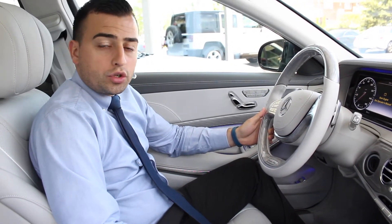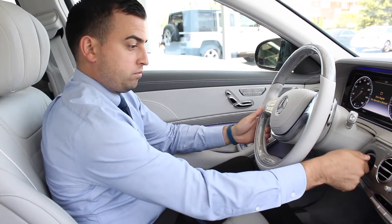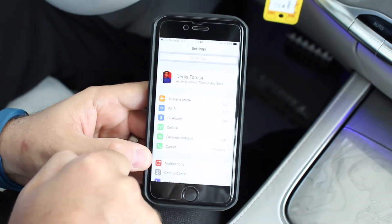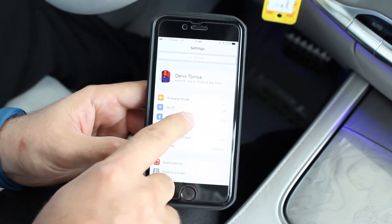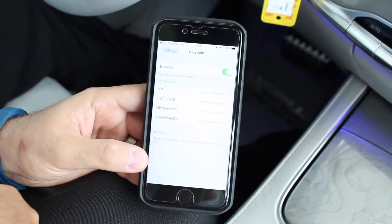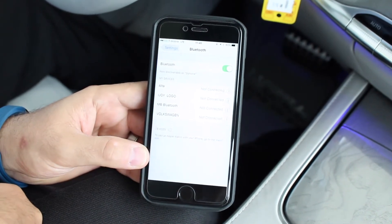First, ensure that the car is in the on position. Next, you want to locate the settings button on your phone, find Bluetooth, and make sure it's in the on position. This will make your phone discoverable to the Bluetooth system.